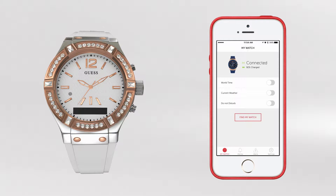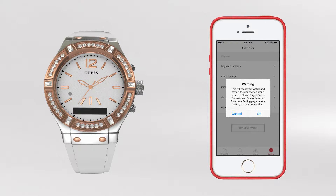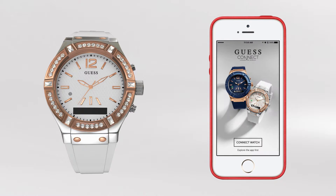To reset your app to the original factory settings, simply go to the Settings tab and choose Reset Your Watch. The app will display a warning message. Choose OK and you will be taken to the initial setup screen. This process does not affect your wireless Bluetooth connection.